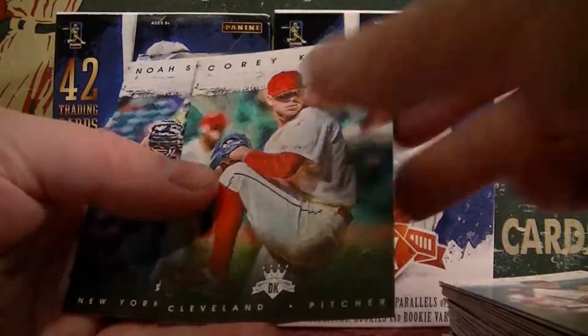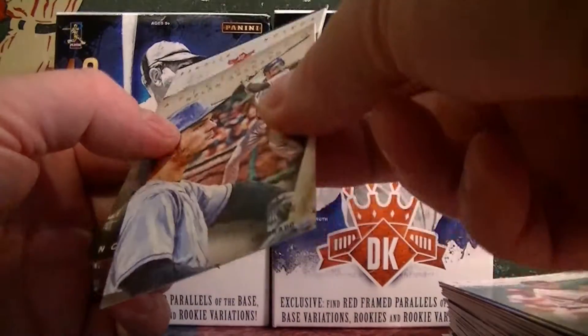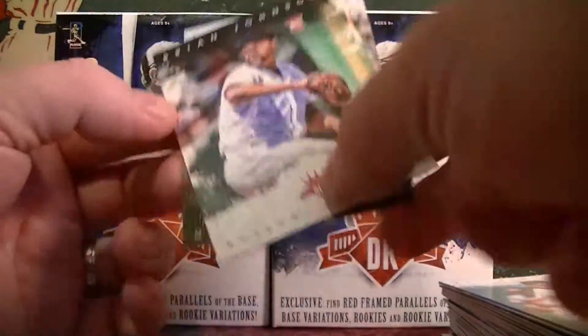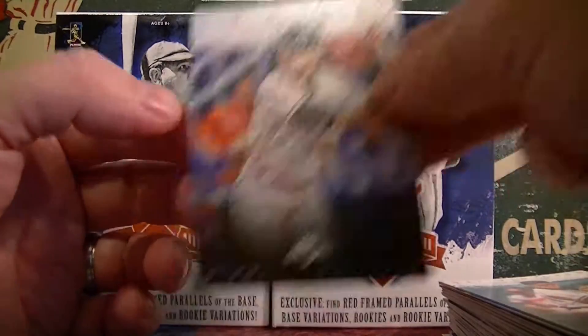Alvarez rookie. Longoria. Kluver. Snogard. Williams. Got an Aficionado — Nolan Arenado. Very nice. And Brian Johnson rookie. All right, let's move on to box two.